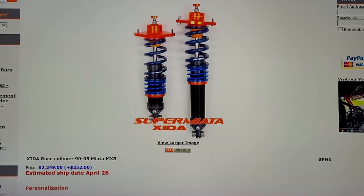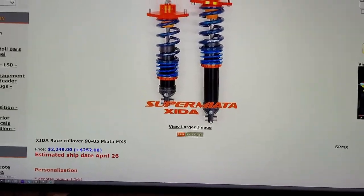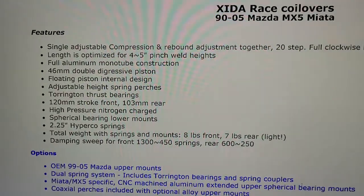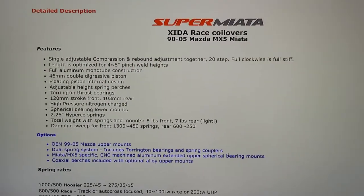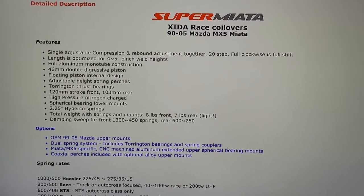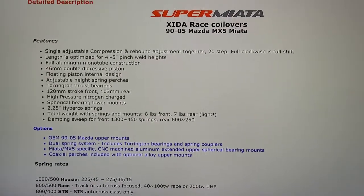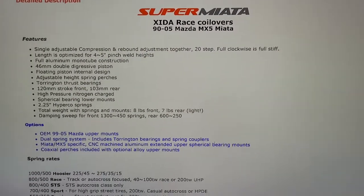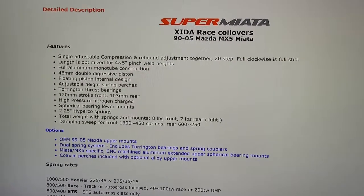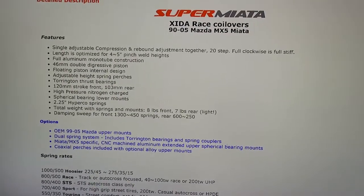Anyway, figured I'd give you guys a quick update — we're gonna have Zeta race coilovers. One of the cool things about these: they say they're optimized for four to five inch pinch weld height. So we measured my car and I ended up lowering it down to about five and a half inches and it actually looked pretty good — I could tell maybe lower it a little more and it'd look even better. So this seems like the right ones. They're adjustable — 20 different settings, which is awesome. From talking to my friend, he confirmed a lot of this stuff, and these are really the way to go.